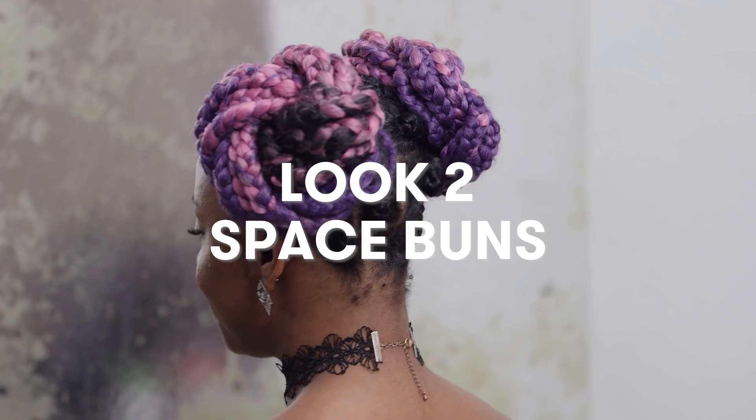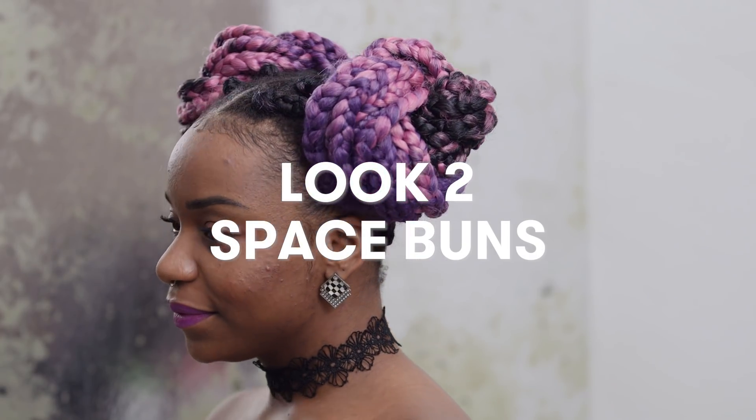And voila! These space buns are a fun, bun-tastic look. Definitely my favorite of the updo looks.